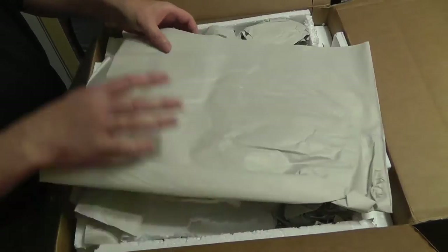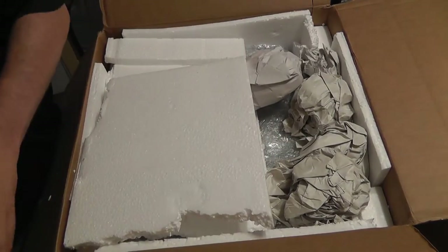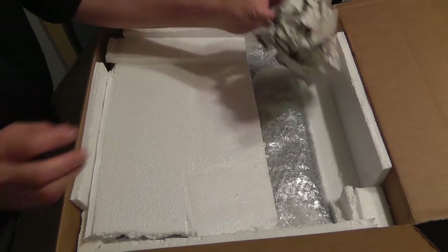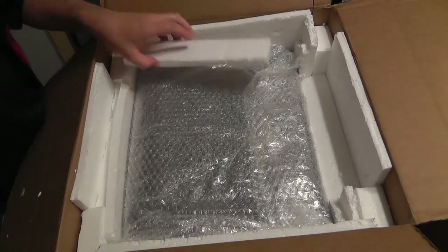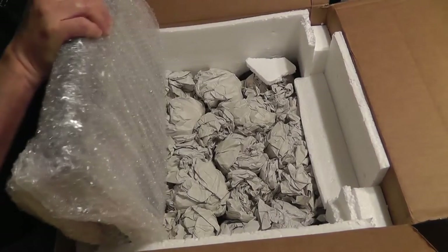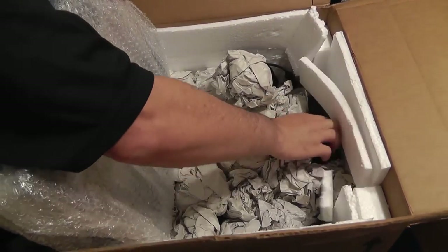Everything is nicely packed here. Looks like he did a good job of keeping it well protected during shipping, which is what I recommend. Styrofoam, more cushion, more protection. Here's the laptop and it's also wrapped in bubble wrap. He also has more cushion down here.